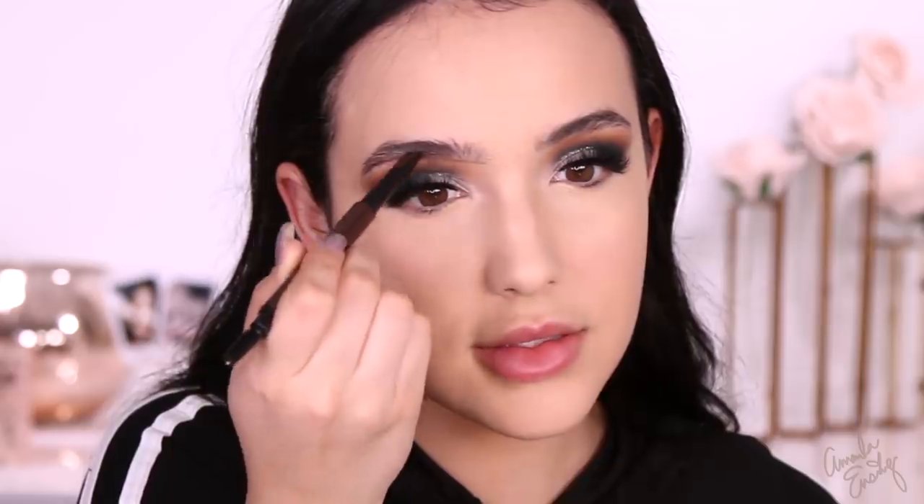I'm going to be trying these new brow pencils from Hourglass — this is the Hourglass Arch Brow Sculpting Pencil in the shade Dark Brunette. The Hourglass packaging is everything, it's so luxe. It's definitely pricey — Hourglass is expensive. It has a spoolie and an angled brow pencil. I feel like this is just the new thing — everyone's coming out with the angled brow pencil. I'm going to brush through my brows first. I like the color. My brows look a little bit fuller than I intended because it is a bigger pencil — it's hard to get really defined. This is $34. Do I think it's worth $34? I use Precisely My Brow from Benefit, which is $24, and I feel like that's expensive. So this is $10 more. I like it — I just think $34 is a lot of money.